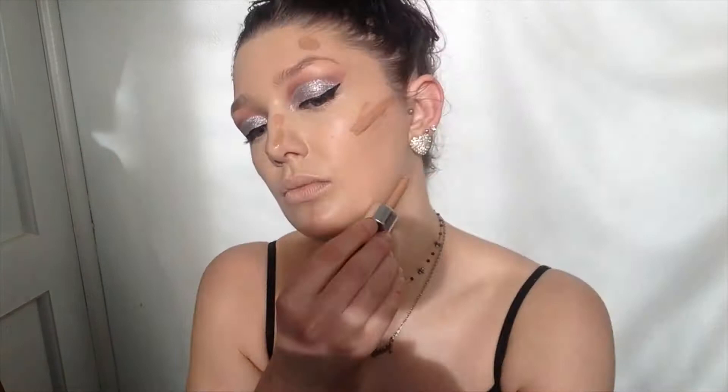Then I'll be taking the Genius Featherlight Foundation by W7 in the colour Natural Tan. This is a foundation but it's way too dark for me so I do use it to contour with. And when it's blended in it looks really nice and natural.